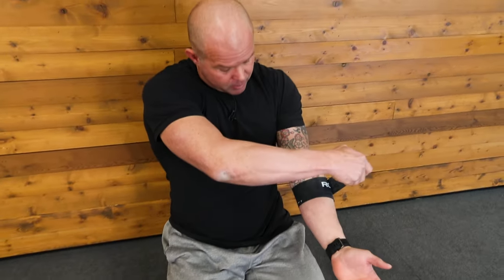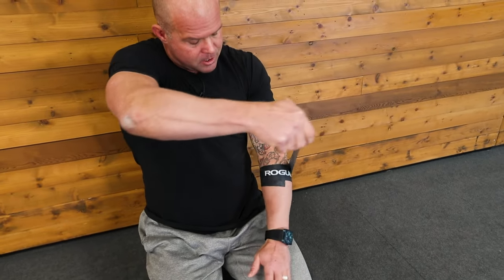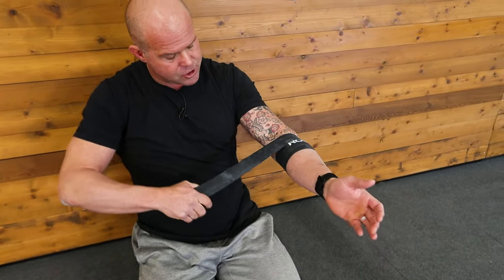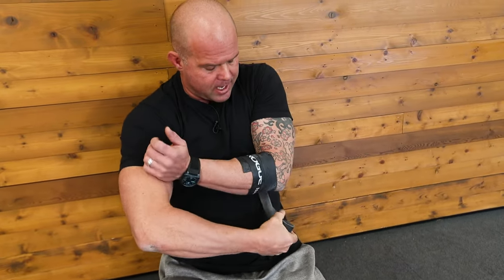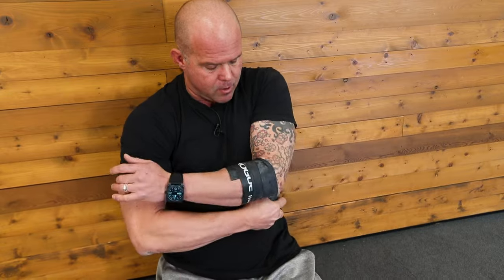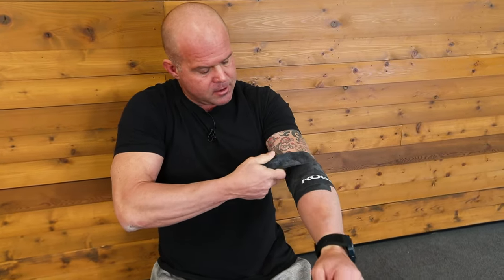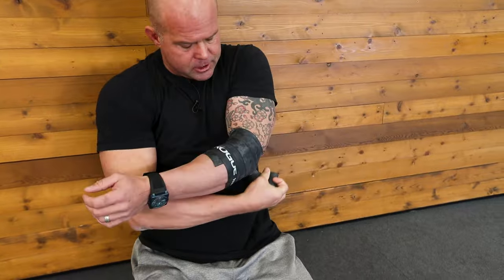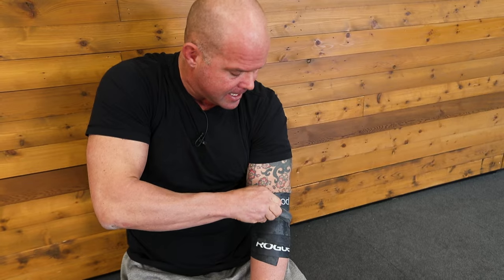I'm going to wrap the inside of my elbow, going with 50% tension and 50% overlap, doing the best I can to cover those tissues. It may buckle up a little as I go around, so just do the best you can to get it straight — it'll straighten out. Go a couple inches above the painful site and a couple inches below, to implicate the feeder tissues above and below that are potentially feeding slack to that system.